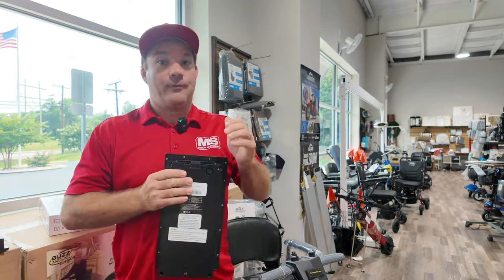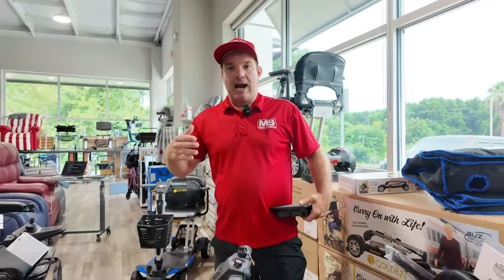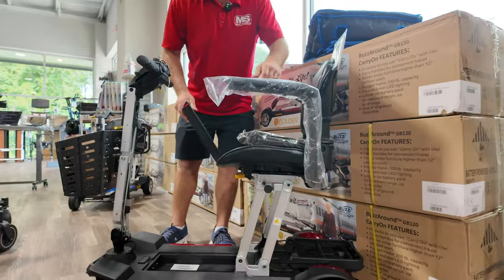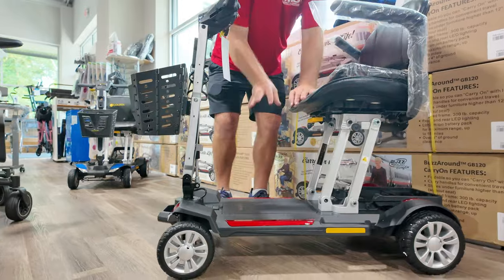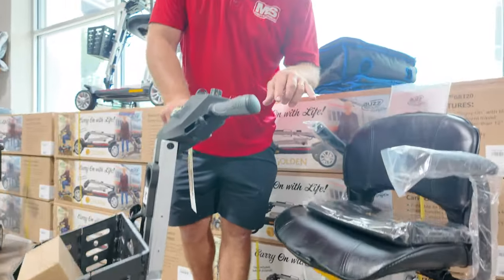That 14 miles is gauged off of the elements, terrain, person's weight, and speed — so you might not ever get that full 14 miles, especially if you're a larger rider. It holds up to 300 pounds, but if you're at the higher weight capacity you're going to limit your distance. They usually gauge at about a 200-pound person on a flat surface at room temperature, so the 14 miles is the maximum. That's TSA approved, which is awesome.